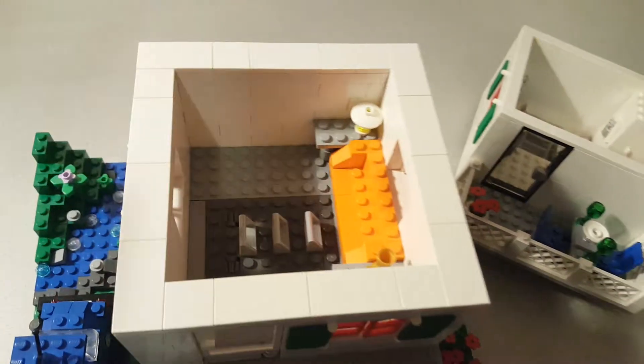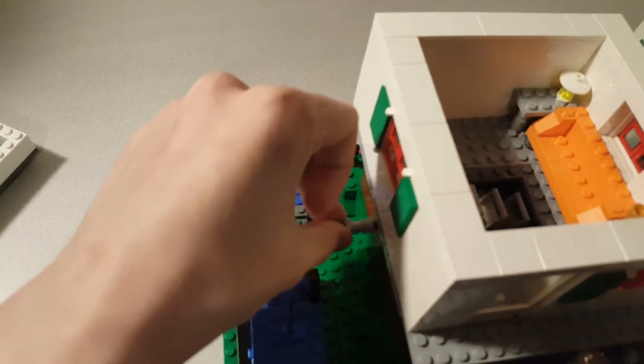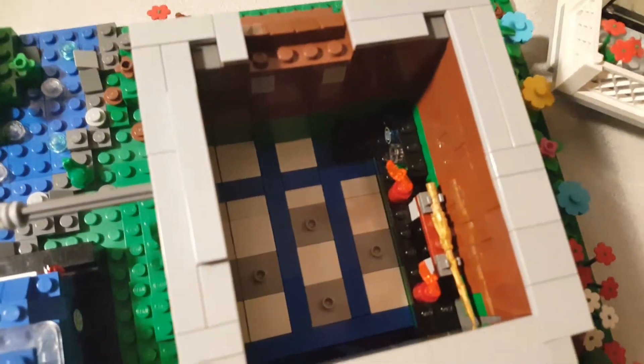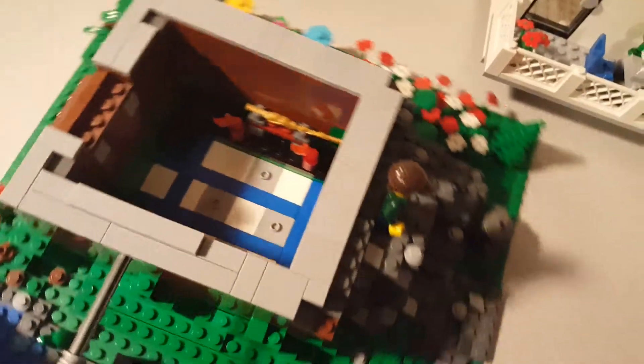But you might be wondering why this is here. Well, this lever you can pull down, and it becomes a ladder to the basement. Which, if you guys can guess by my name, is a secret Ninjago area. You guys know I love Ninjago — it's in my name.